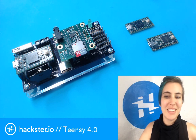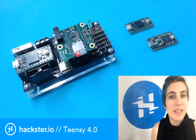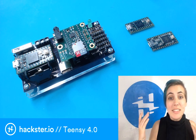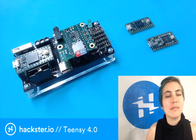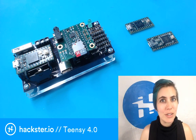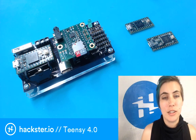This is part two of my Teensy 4.0 unboxing slash getting started. I did an overview and unboxing earlier today, which you can find on this same channel, and there's also a link to that in the description of this video.